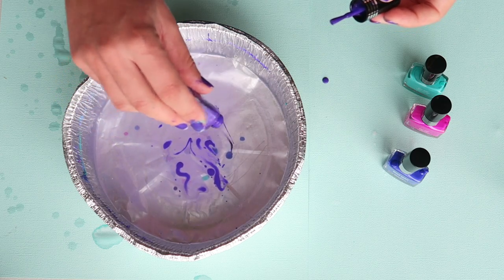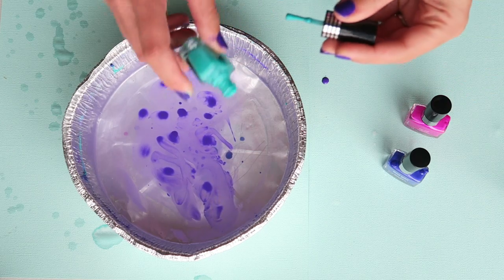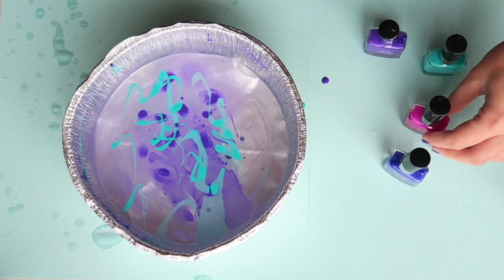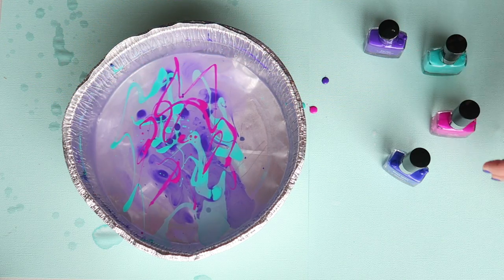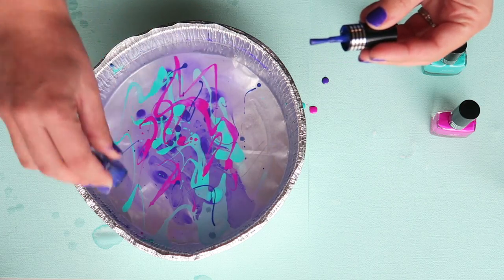If you want your design to last, use some dishwasher-safe Mod Podge and a sponge brush to apply it. Begin pouring in your nail polish — I started with the purple. You need to work really quickly, so I made sure all my nail polish lids were already loosened. The second color I used was green, then some magenta pink.